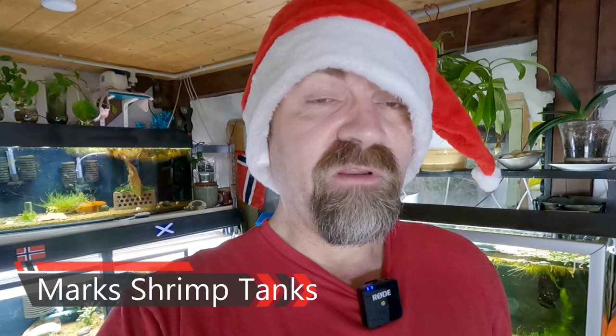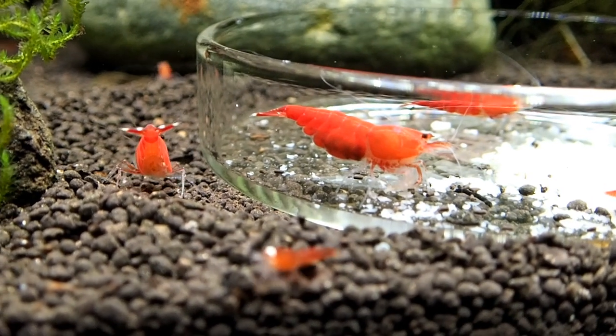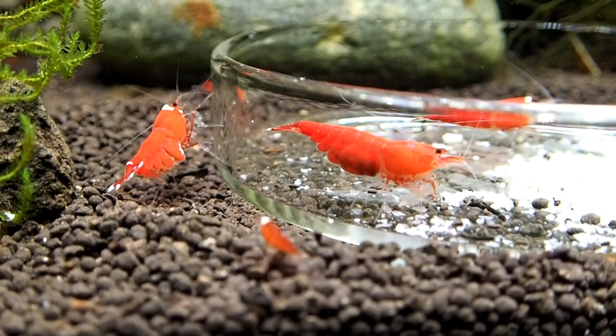Hello shrimp fan, welcome to Mark's Shrimp Tanks. Today I thought we'd take a look at my Super Crystal Reds because there is a variation in there called Santa. I thought that would be a good thing for you to see especially today of all days, so Merry Christmas. Thought it would be a good idea — snowflakes with Santa Shrimp — and you can see the different variations as well.